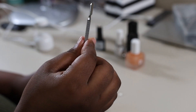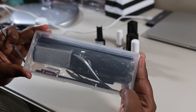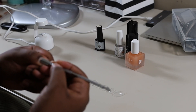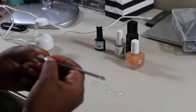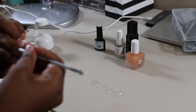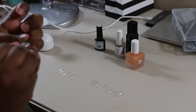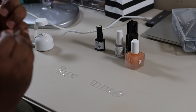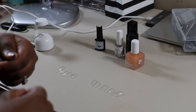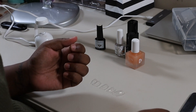I'm going to push back my cuticles with this little tool that came in the kit I got off Amazon — I will make sure I link this below. If you don't push back your cuticles it is going to be very hard for the nail glue and the nail to stick to the nail plate. So you just want to make sure you get all the extra skin off your nail bed.